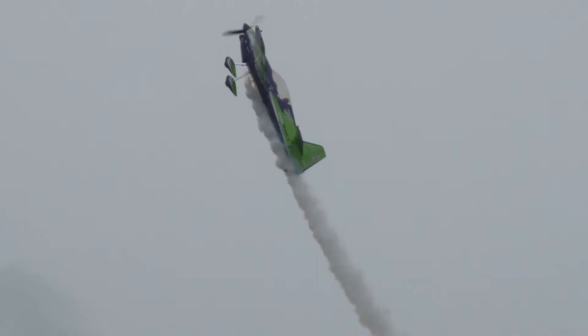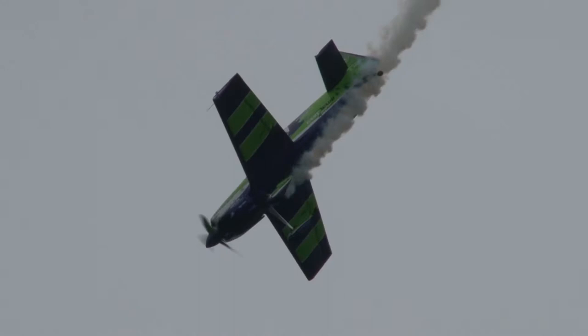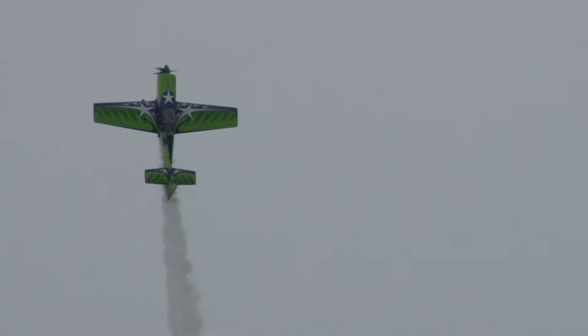Onto the vertical, rolling the airplane upright. Whoa! Kicks it into a knife-edge spin. Is he going to hold it? Nope, he's not going to hold it. Getting a little look at the trees there as he goes back onto the vertical.